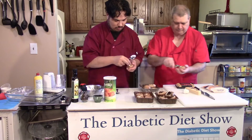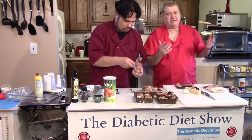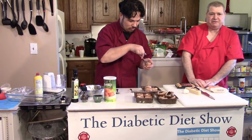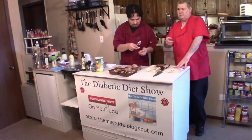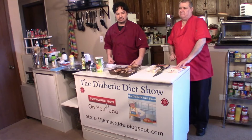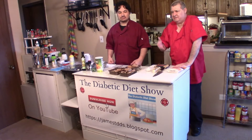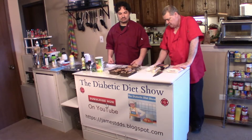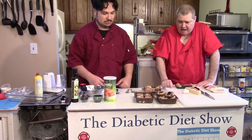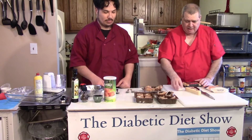You can't wash mushrooms in water — you can wipe them off with a paper towel if they're a little dirty, but that's about all you can do. For measurements, you can go to the website JamesTDDS.blogspot.com, or on YouTube click the subscribe button and then the 'More' button to find the list of ingredients. But for us today, we're going to do this by feel — no measuring, just freehand. Saturday's a casual day and we're going to have some fun.